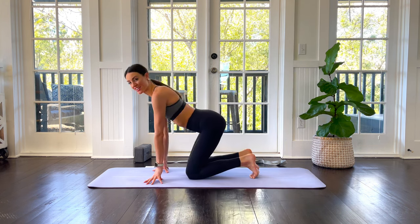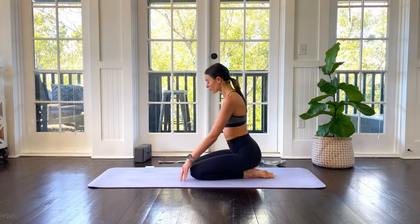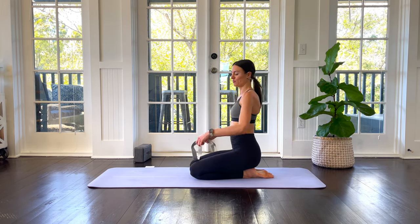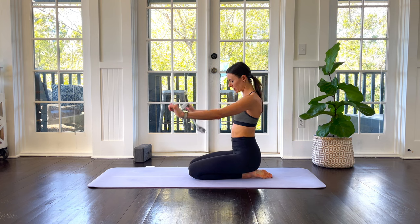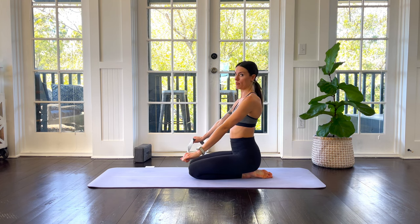If your toes were tucked in during that pose, give them a little pad out — a little bit of sweetness there. And then we'll take our strap and we'll do some strap work. Give yourself a decent bit of strap in your hands.